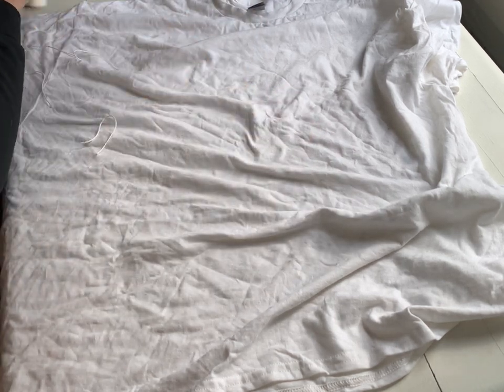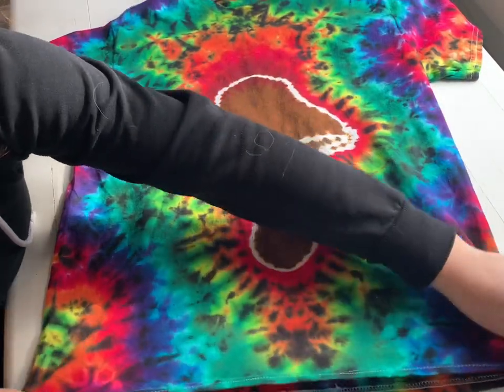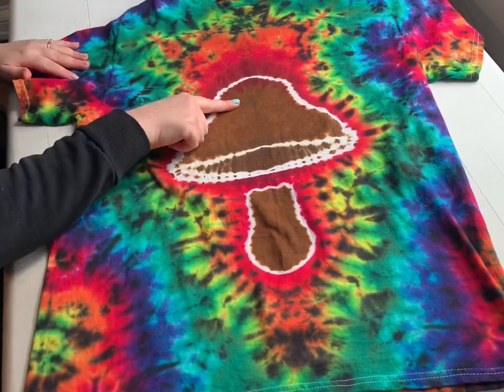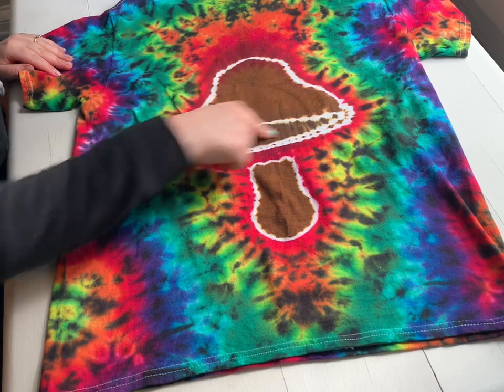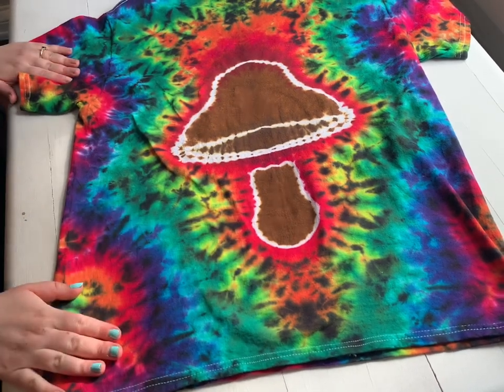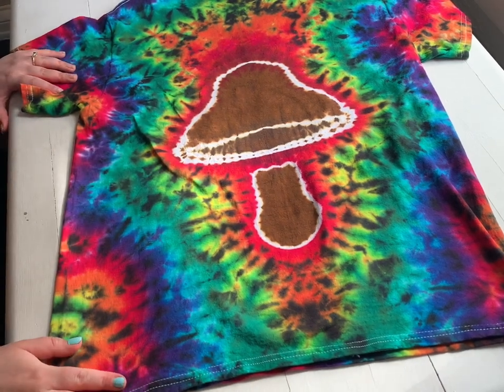Before I get started, I have a finished one here just to show you guys what we're going to be making. You can see in the mushroom there's three main parts: you have the top, this middle piece, and then the stem. That's what we're going to tie up — three different sections — and then you can do whatever you want in the background.